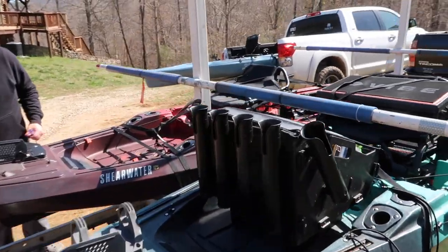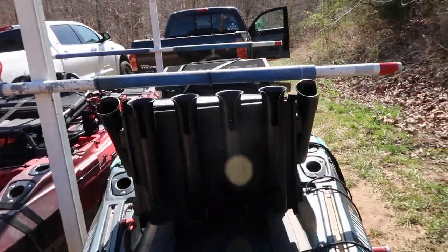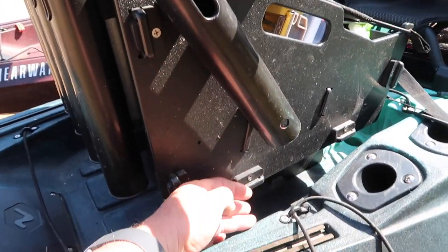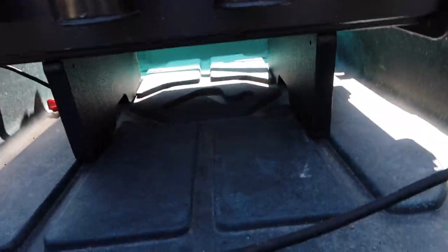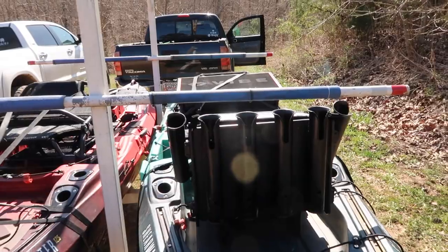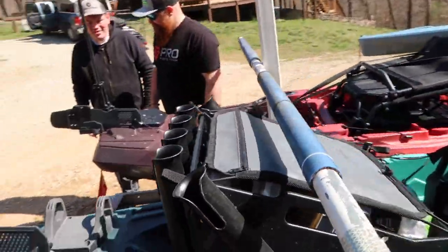Here we're going over the XD Crate from Yak Gadget. It won't exactly fit in this boat because it hits the sides — it's a little too wide for the Shearwater. But he's got risers underneath it and it fits perfectly in the grooves. You can strap it down. I'm really digging this crate a lot.